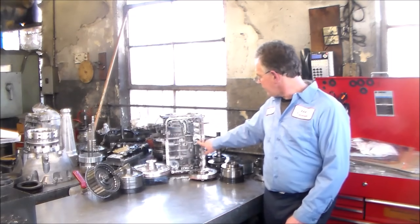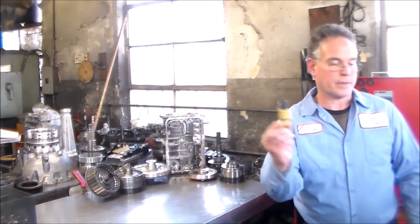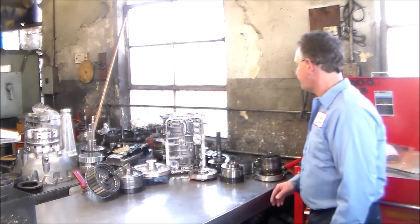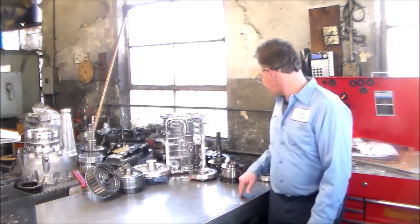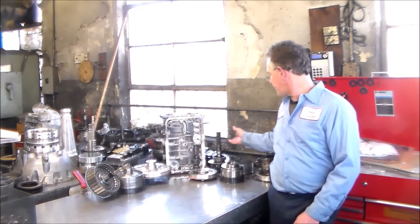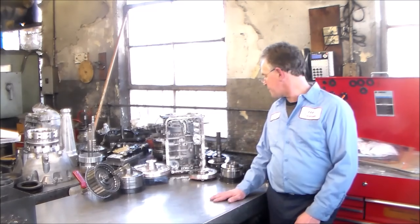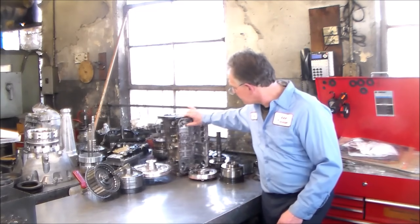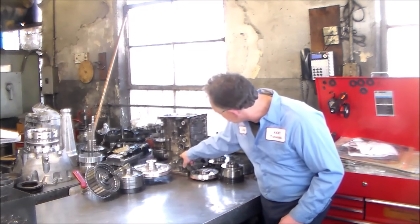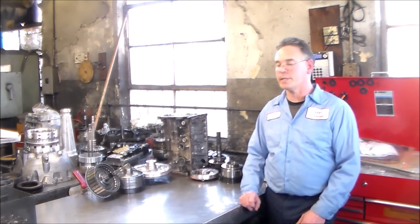Also, on the F5A51 you have the accumulators, and just like that — same things. It's amazing the similarities. But again, we're just going to go over this tomorrow. The unit, the case — the valve body's a mess, I've got to wash all that out.